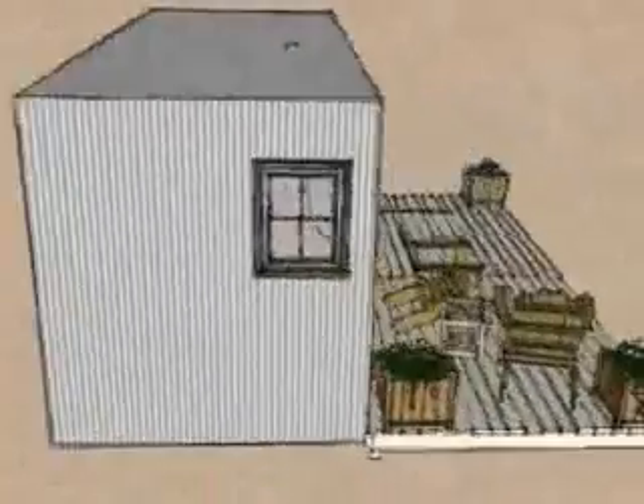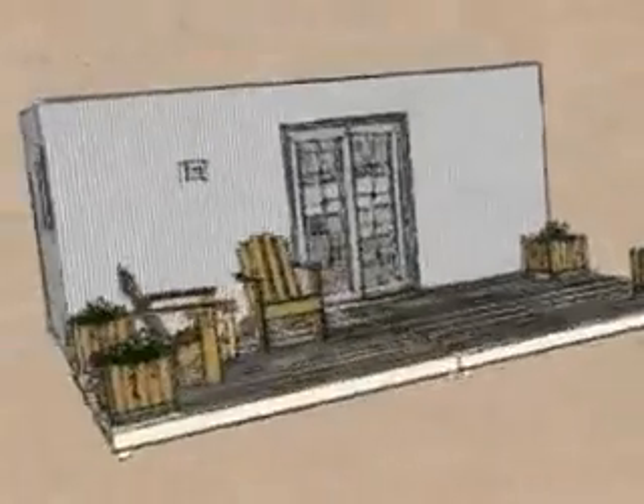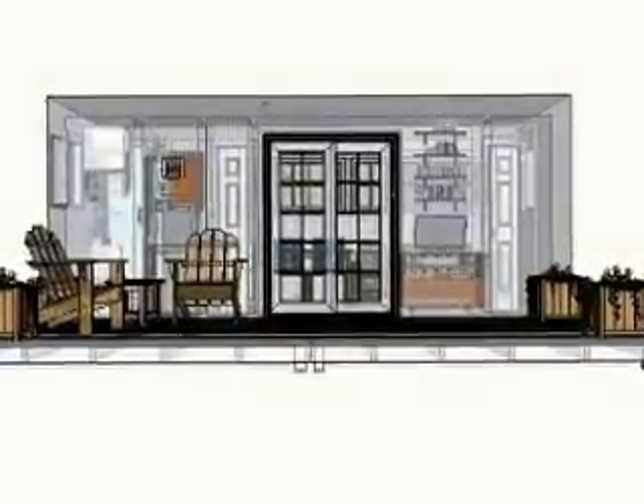I'm going to switch to x-ray view so we can see inside. Then I'm going to rotate it so we can look from the top down and I can explain the layout to you.